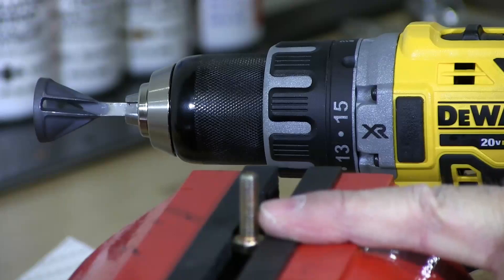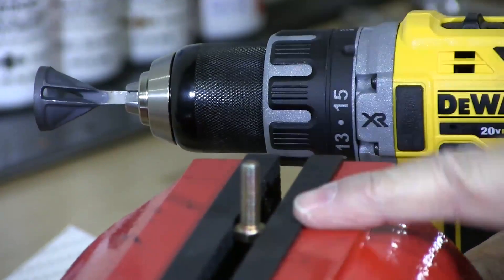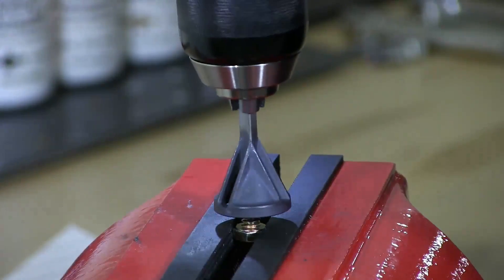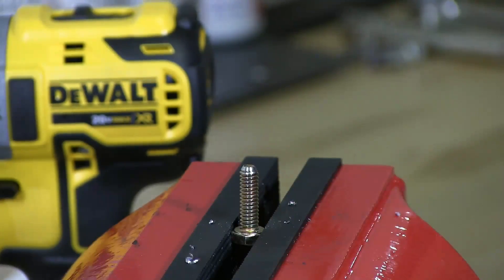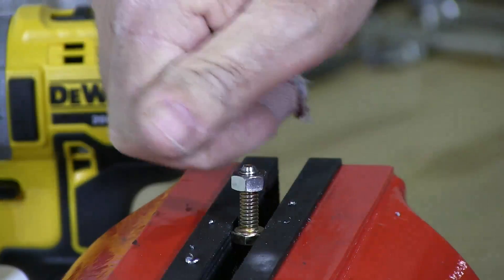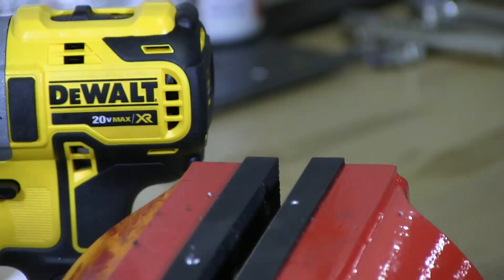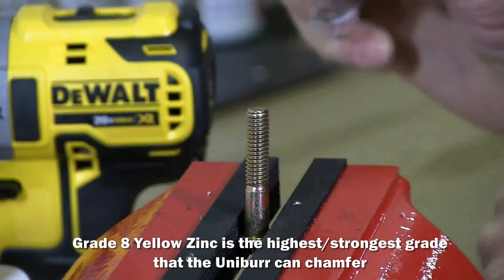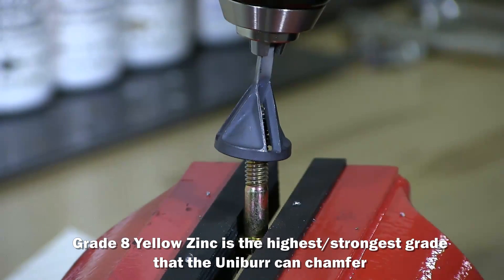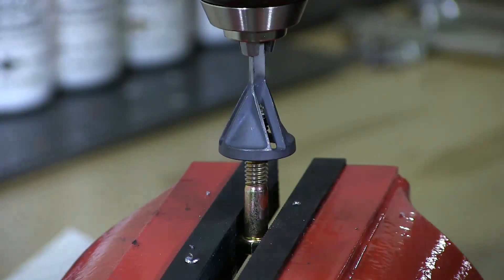This is a 1/4 inch grade 8 hex cap screw — the first one we're going to try. We're going to gradually go up all the way to a half inch. You can see it chamfered that with no problem, and the nut goes on. Now I'm testing the 5/16. These are all grade 8's. You can see I'm only crawling — they do not recommend high speed. High speed will burn up the bit and then you can throw it out. And don't run it in reverse.